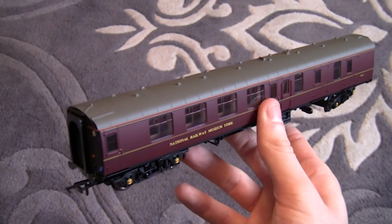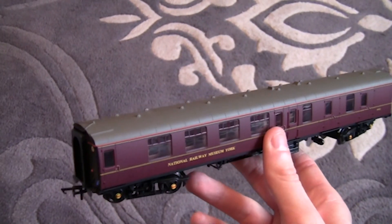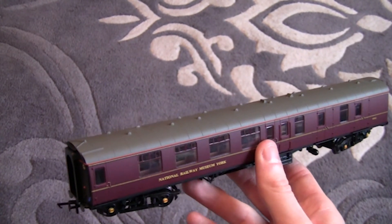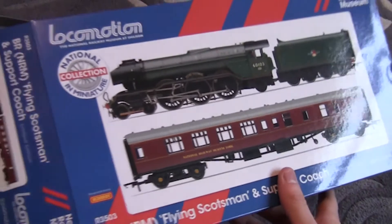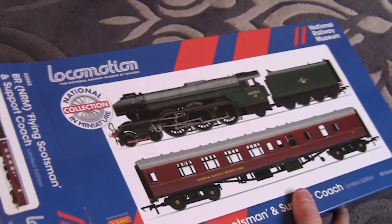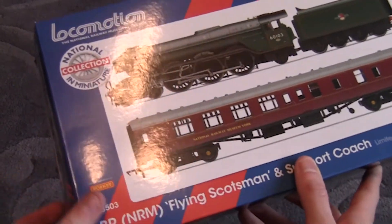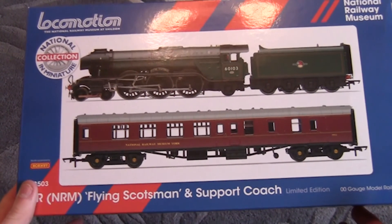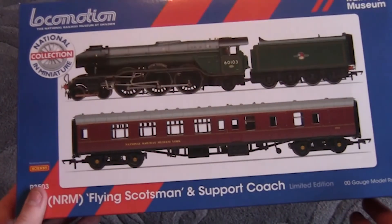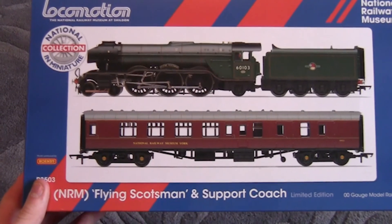That is it — a huge thank you for watching. I will hopefully be bringing you some more locomotive reviews very soon. If you are interested in this set, it is available through Locomotion. If they haven't got it in stock my advice would be to email them and see if they can get hold of it for you. Failing that, take a look at eBay because sometimes you can pick them up on there. But it is absolutely out of this world, it is outstanding, and I highly recommend it to any 00 gauge model railway enthusiast as well as collectors — you will not be disappointed. Thank you for watching.